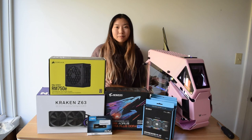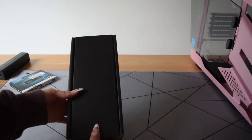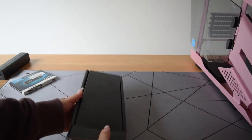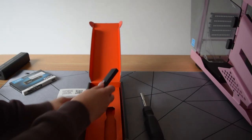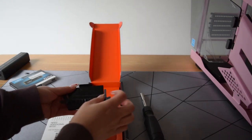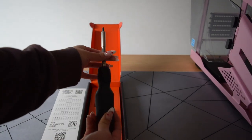All right, first things first — I have this Linus Tech Tips screwdriver kit that I'm super excited about. It comes with a couple of bits already and they're all magnetic, which makes it super easy to build, especially when you have long nails. And it sounds so satisfying.